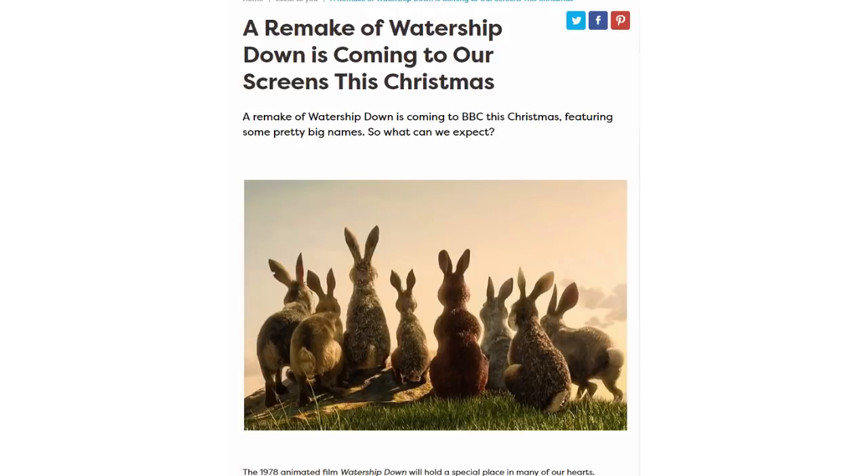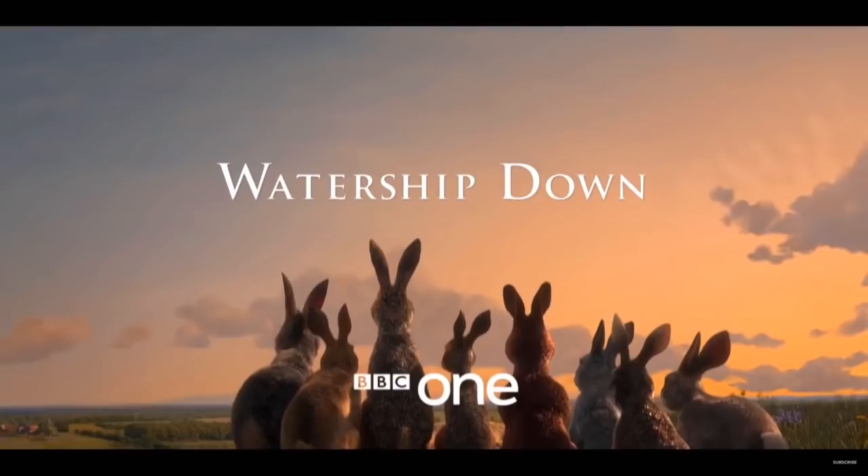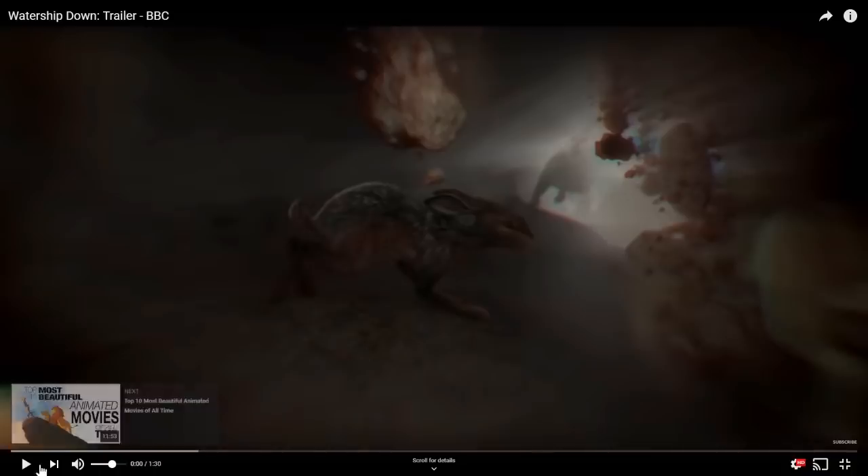It had been announced that the BBC would be doing a remake of this classic film, and a few days ago we got a glance at it with a short trailer they released. So let's have a look, shall we?